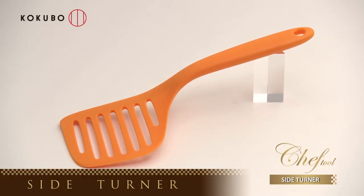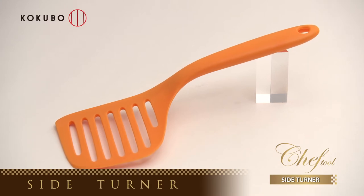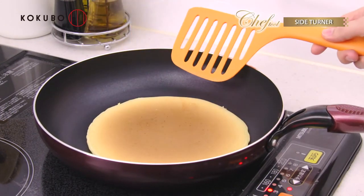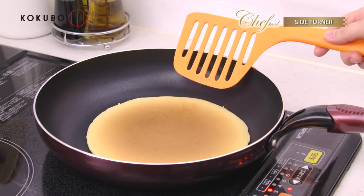For turning over easily — Chef Tool Side Turner. You can easily do difficult turnover maneuvers in the pan.